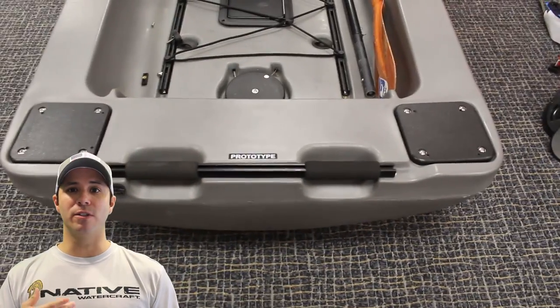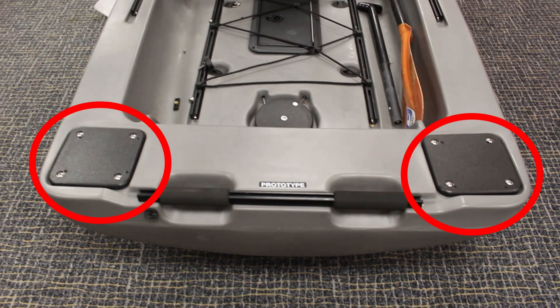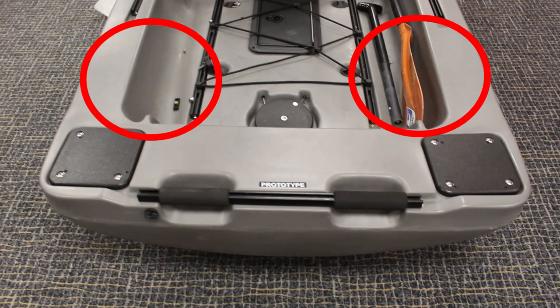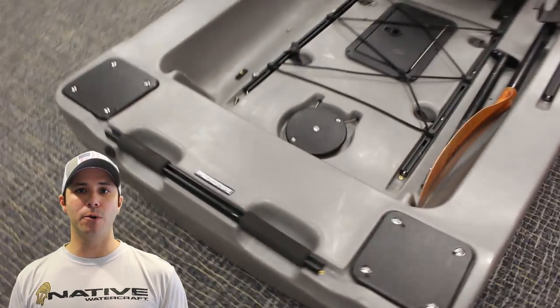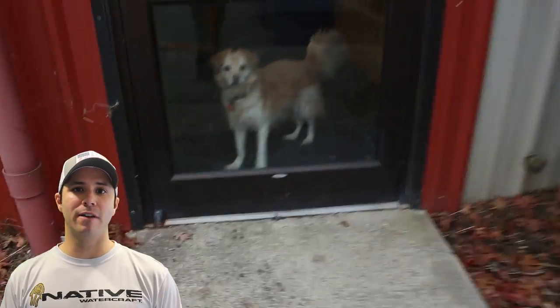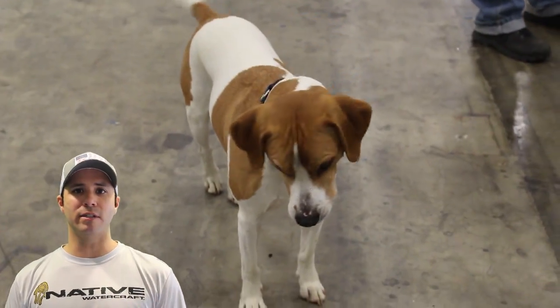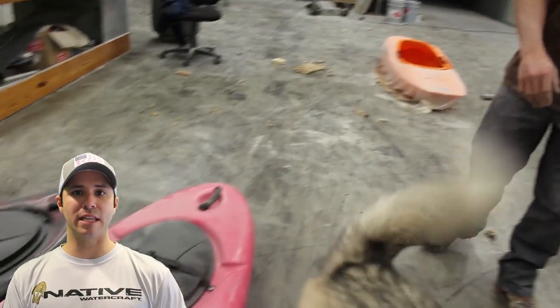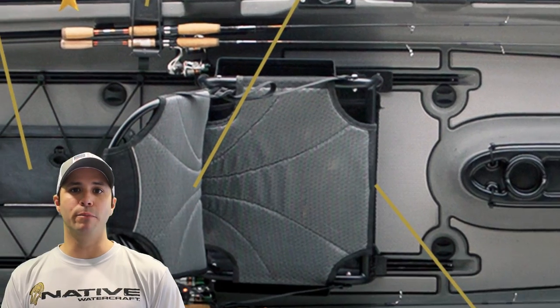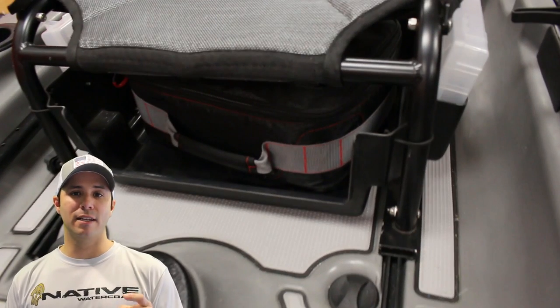There are transom mounts for motors with the ability to mount motors in various locations across the boat. The boat is already equipped to hold Power Poles. The list keeps going — paddle stows, it's got everything we've been asking for. That's what I love about being part of Native Watercraft pro staff. They take into account what their pro staff says. They're not some large conglomerate — they're a 50-person mom-and-pop shop working multiple shifts at the factory, pumping out a tremendously good product.